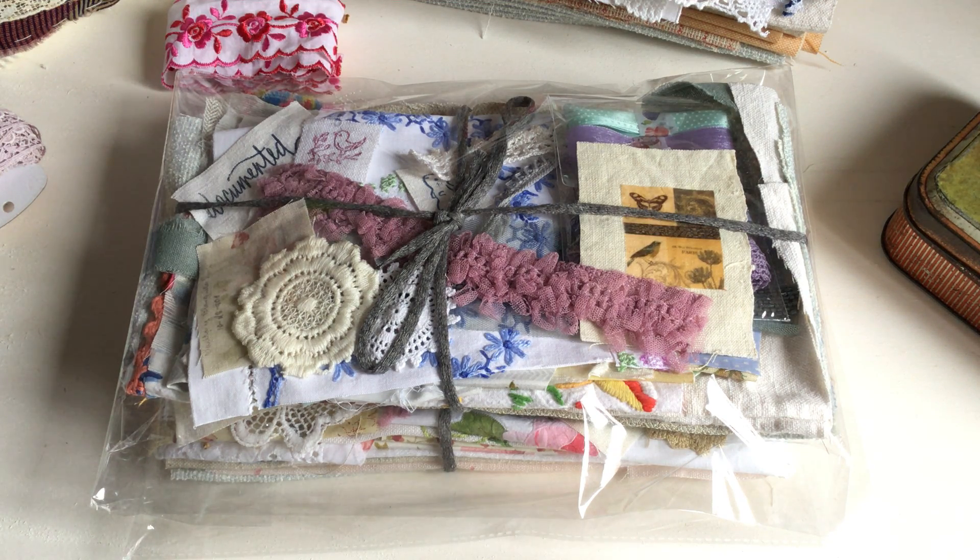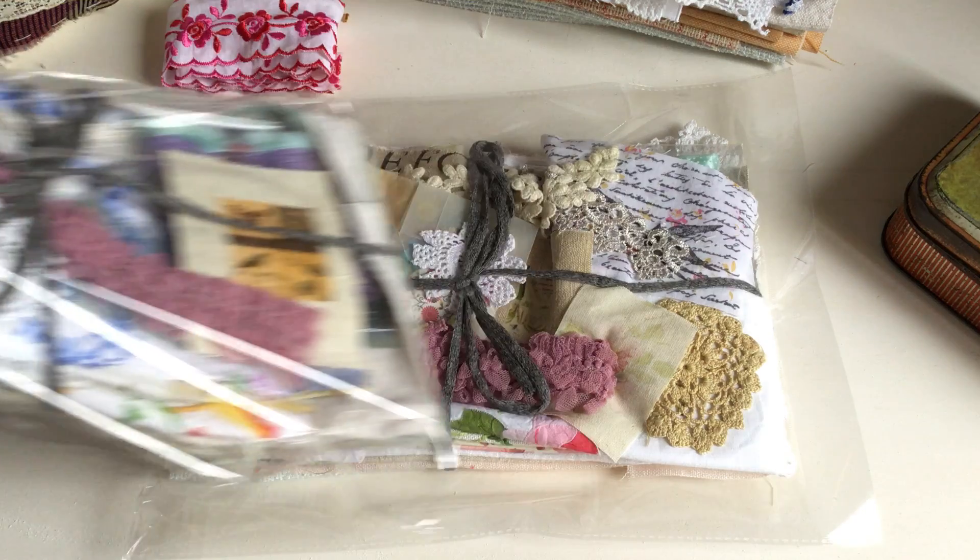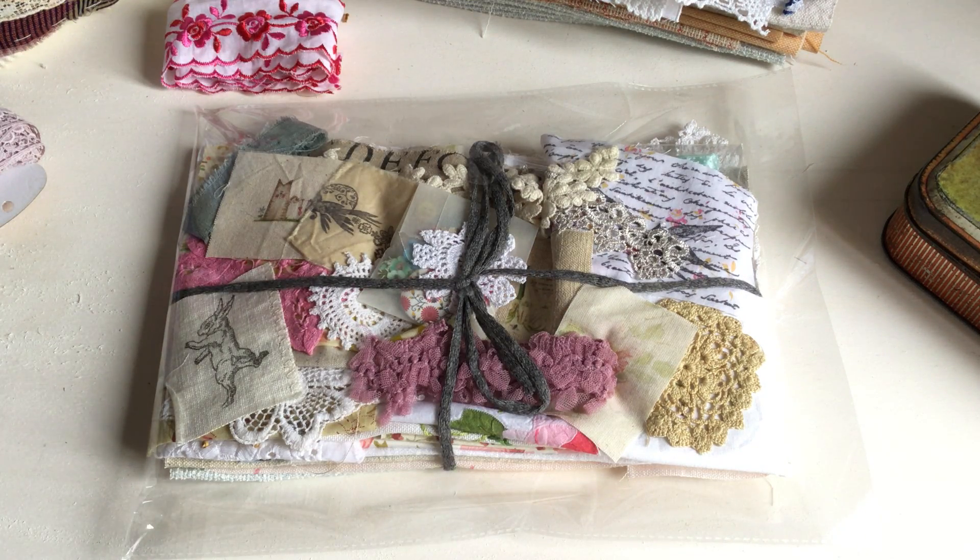I try to coordinate the colors when I make the kits — they take quite a while to make. Sometimes I'll say blues but there might be a little bit of yellows or lilacs in there, but all of the fabrics will coordinate.